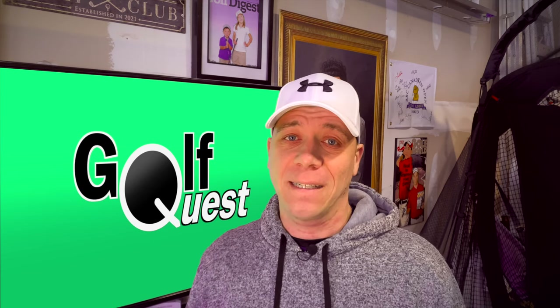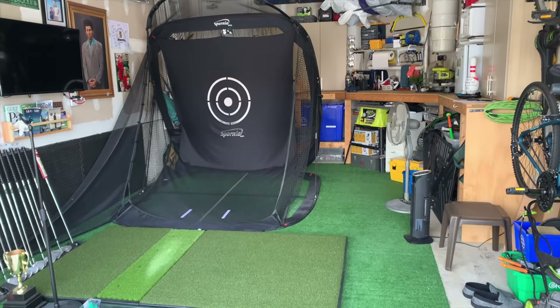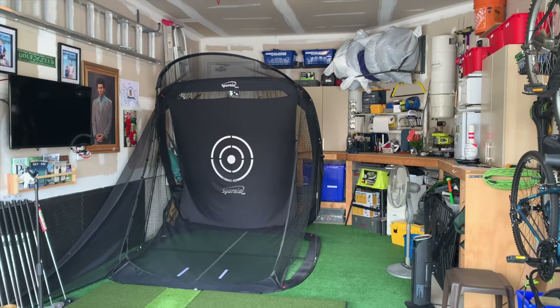Welcome back to GolfQuest everyone. Today I'm going to walk you through how I took my small one-and-a-half car garage and turned it into a golf simulator space without giving up the entirety of the garage just for the golf simulator. I'll also break down the size footprint of my sim space including my mat and my net to show you how much room it actually takes up.